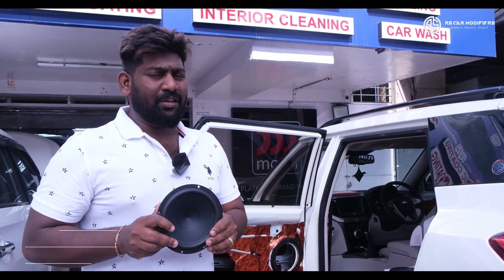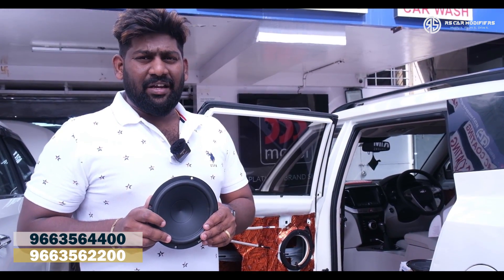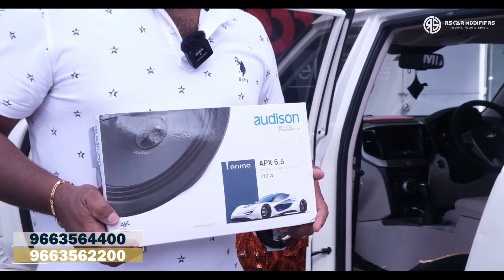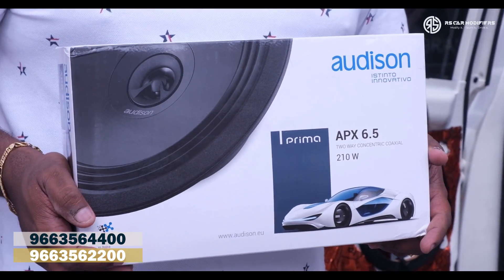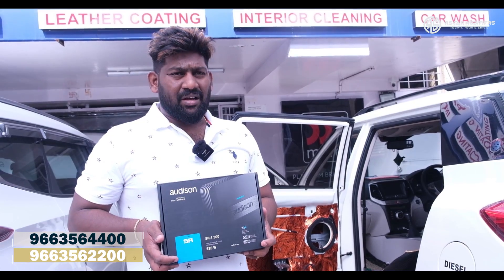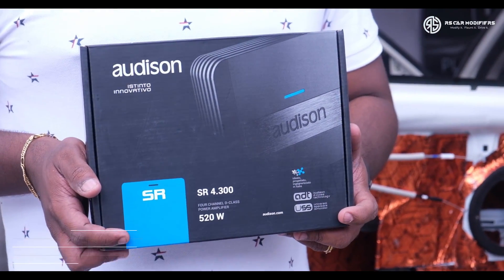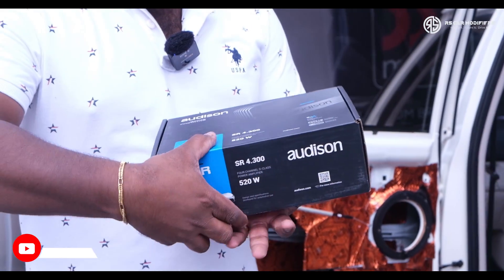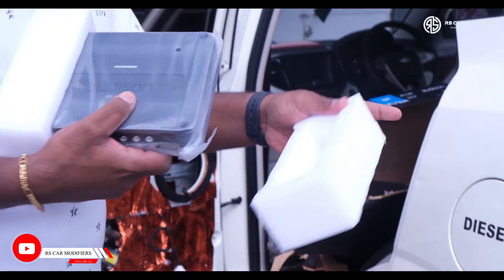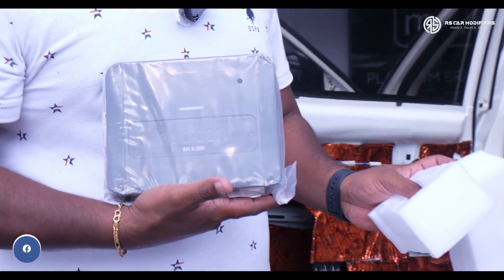These speakers we are going to put in the front doors of the vehicle, and in the rear we are going to go with the Audison coaxial speakers. These are the coaxial speakers which have come for the rear. All 4 speakers will be powered through a 4-channel amp of Audison. This is the 4-channel amp — it's called a small pocket-size amplifier. You can see the size of it, and this will be feeding all 4 speakers.